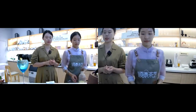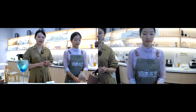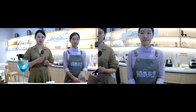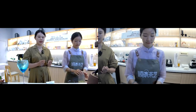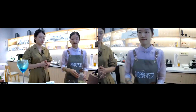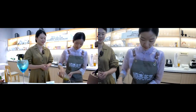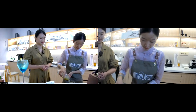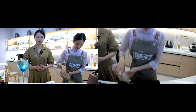Let's review the steps: we first added lemongrass and rosemary leaves, then passion fruit juice and lemon, then poured in the tea soup, and finally used the shaker to mix everything together. And that gives us the final tea product.